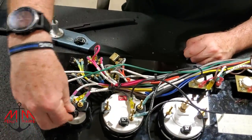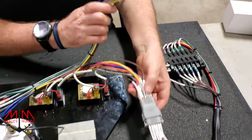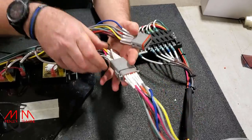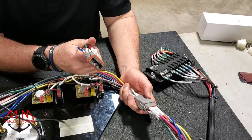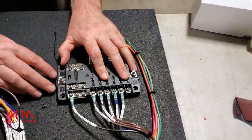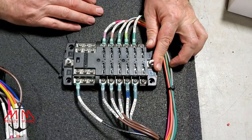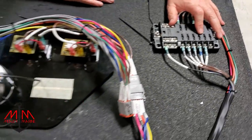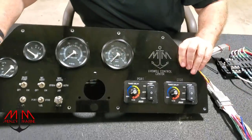Hopefully by tomorrow we get it all finalized, but I wanted to give you an overview of what we've done. The idea is to be able to pull the dash without messing with everything else, so we've got two connectors here. One connector is the incoming power and the other goes out to all the accessories on the boat. This is our fuse box where we'll have the main incoming positive and negative, with room for expansion. This will be up under the console area on the driver's side.